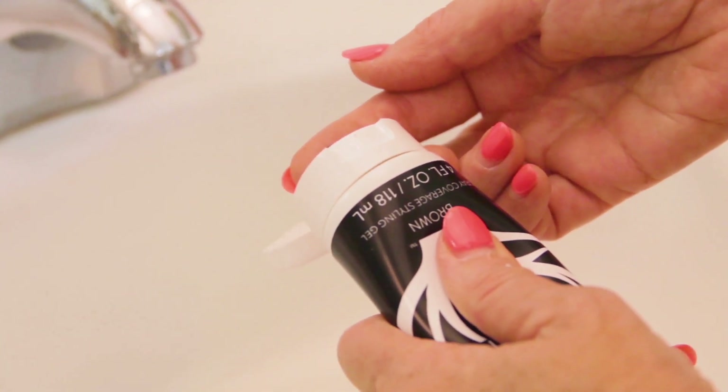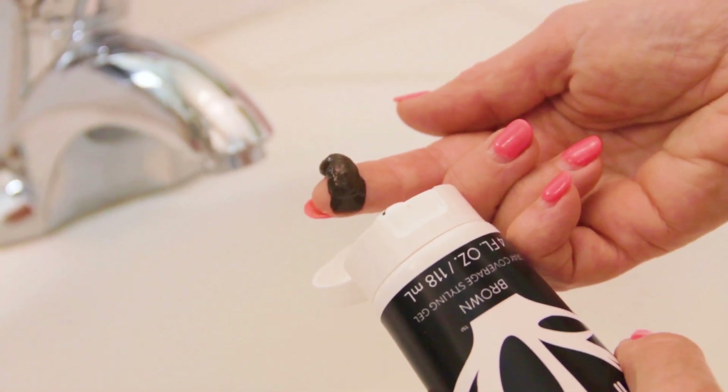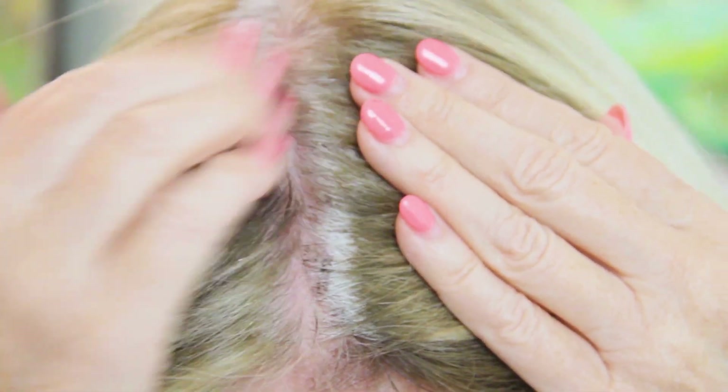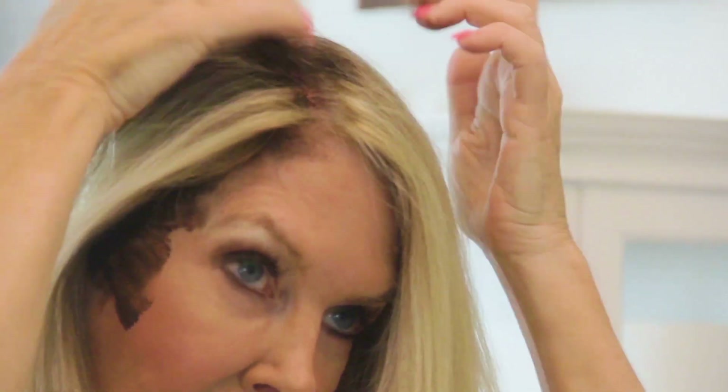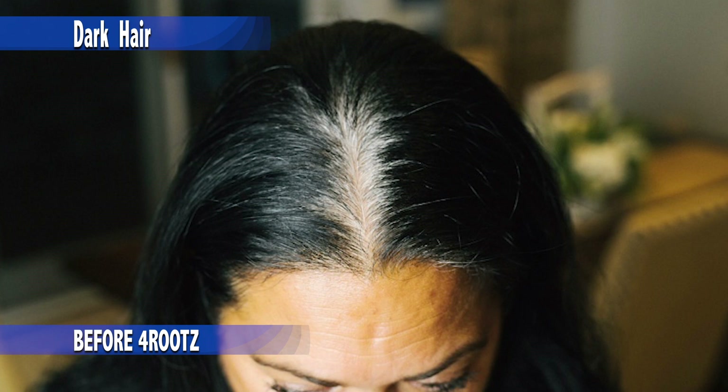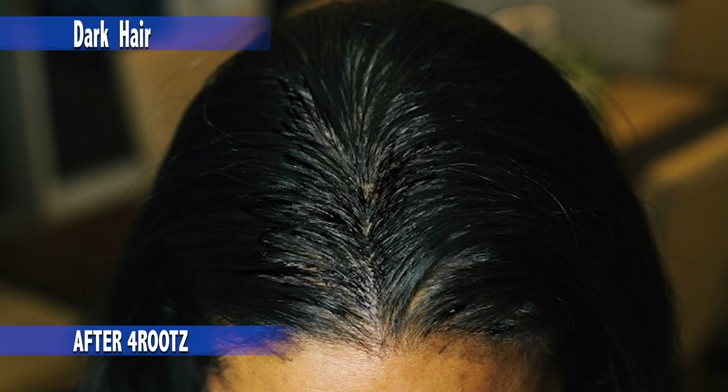Let me show you how easy it is to use Four Roots. I put some on my fingertips — that's enough for the first application. Then I put it on the areas where the gray is, and on that part that shows. And look at that, it works so well. It covers that gray immediately.